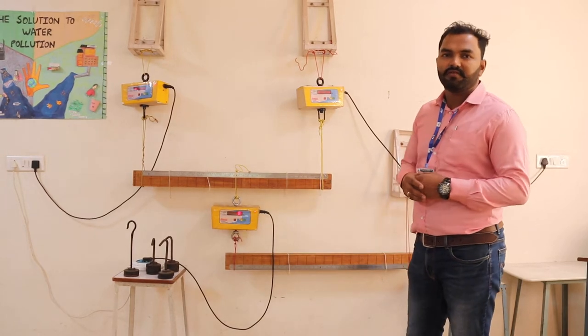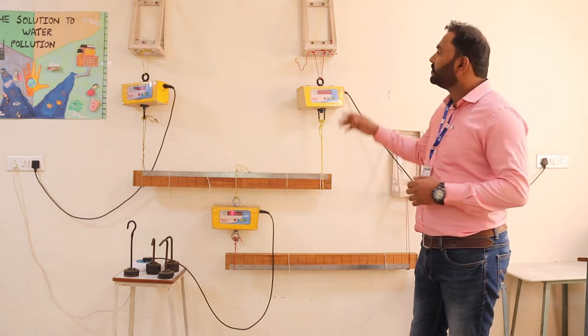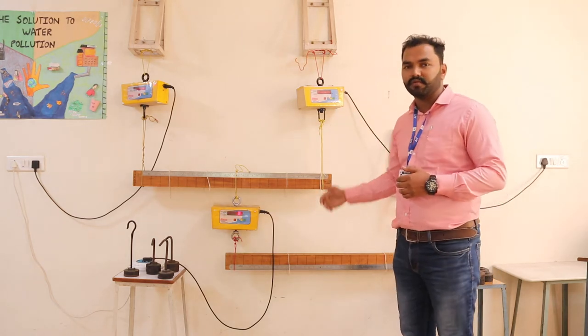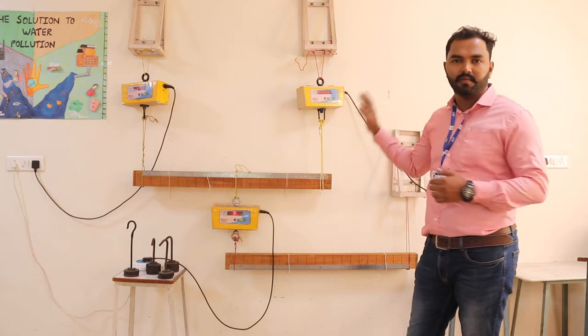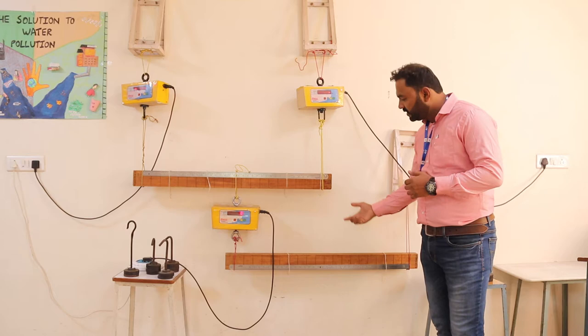Good morning everyone. We will start our next practical: the study of a compound beam. We have already gone through the setup for a simple beam, and now we have added one more beam — beam CD.